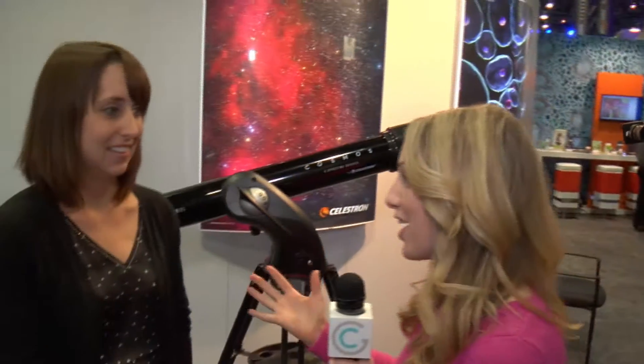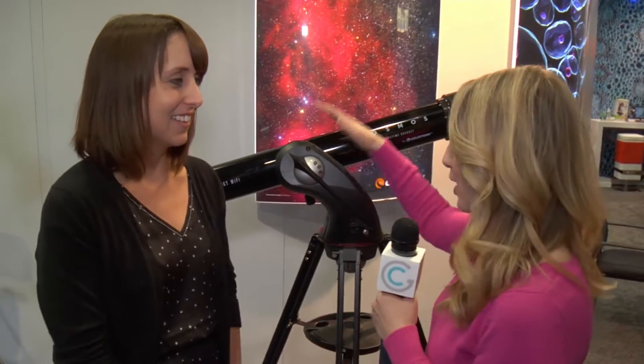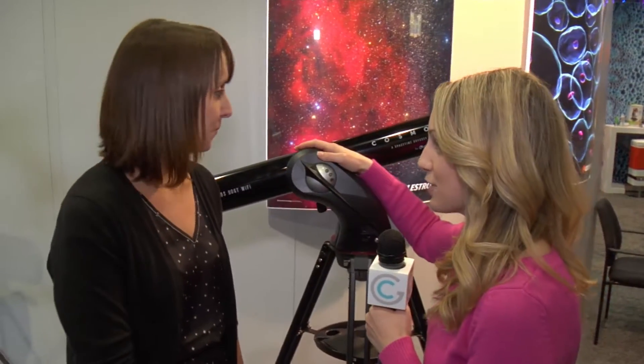Sometimes there's nothing like laying back, looking up, and enjoying a starry filled sky. I am with Andrea today from Celestron and we are surrounded by beautiful telescopes. So why don't we start with this one here — tell us the features of this one.